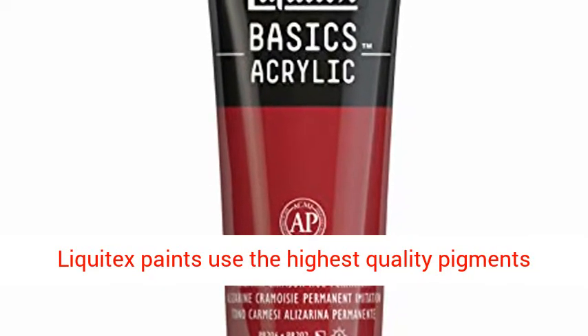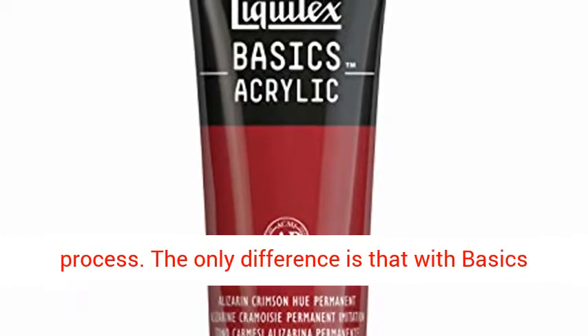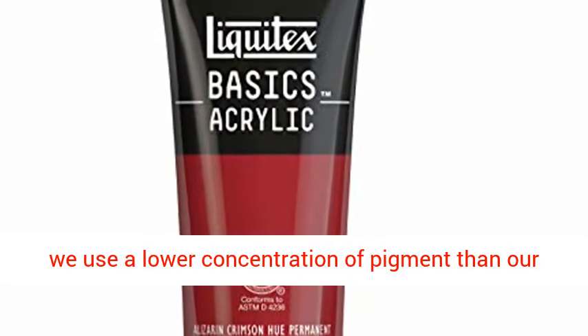All Liquitex paints use the highest quality pigments and go through the same rigorous manufacturing process. The only difference is that with Basics, we use a lower concentration of pigment than our professional paints.